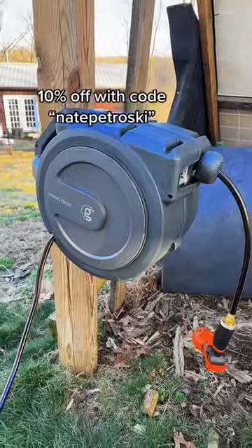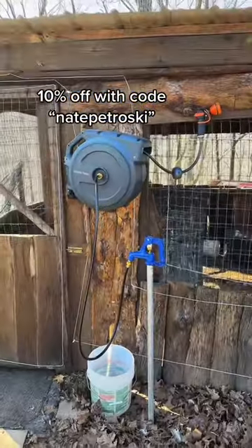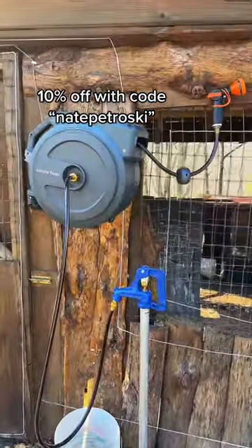This hose reel is made by Draft Tools. I have a 10% off code, and there's a link to it in my bio. I have another one on my duck coop that I installed a year ago, and it's holding up well.